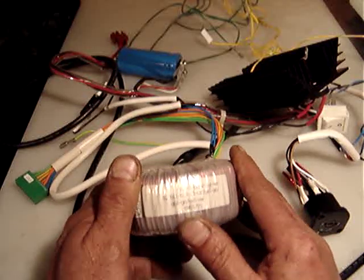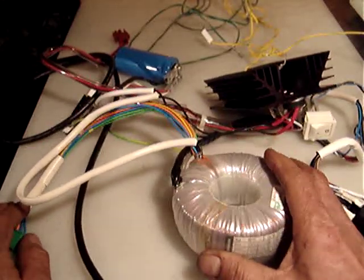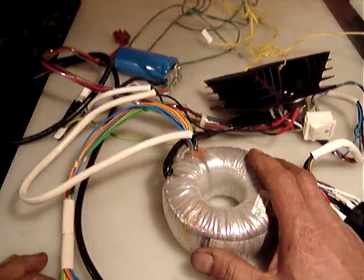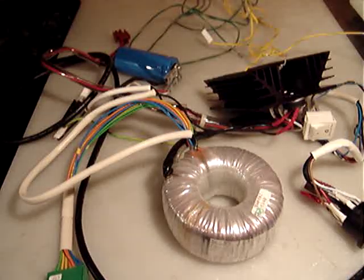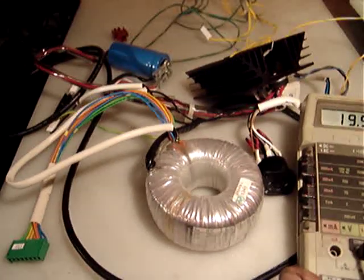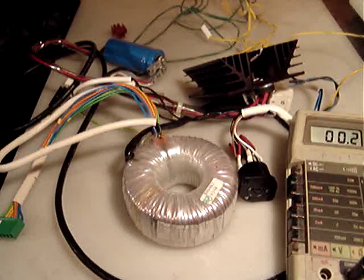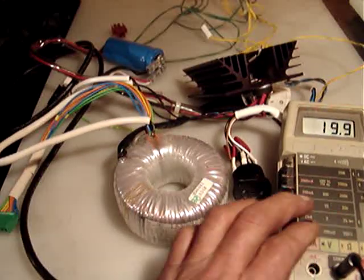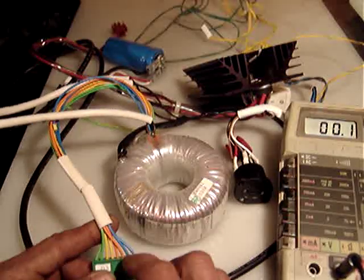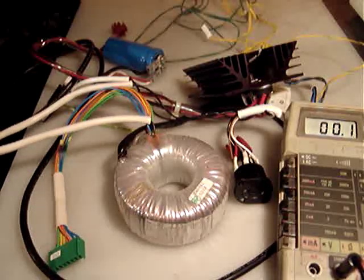I will take a picture so you can see it — it's very heavy. Those toroidal transformers are very nice power supplies for many applications. Let me just see if this really works. I hope you are able to read my multimeter right there.